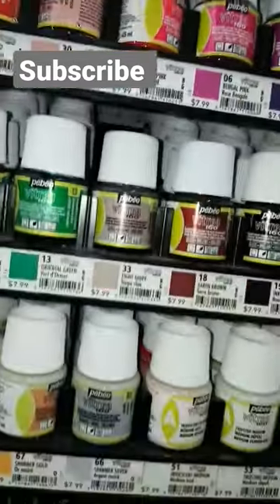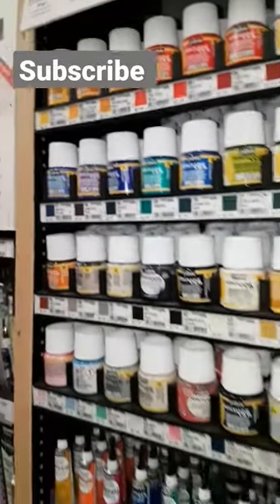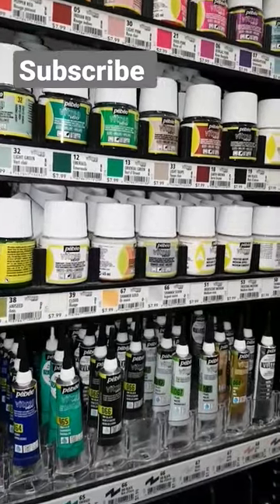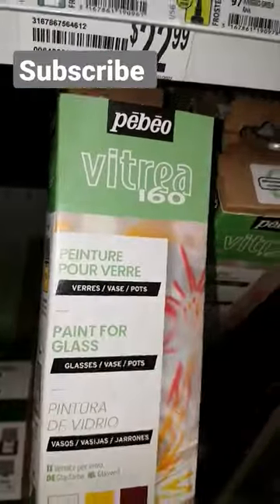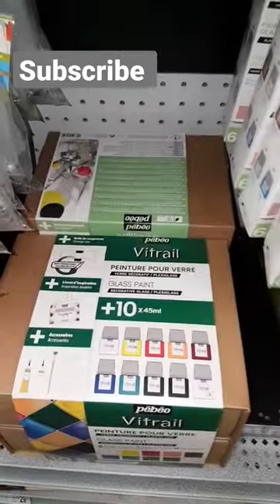They have tons of it here at Michael's. You just take a wine glass, wash it, and then start right up — all you need is this and some paint. There are value packs and kits, so use a coupon and it'll get you started. Fun stuff, and there are even larger kits too.